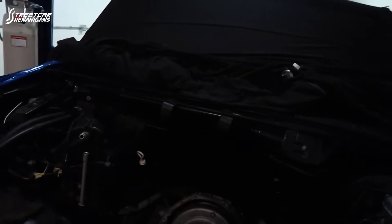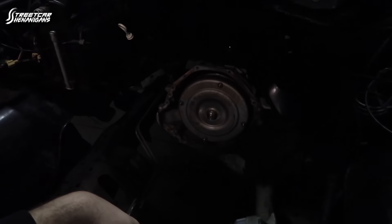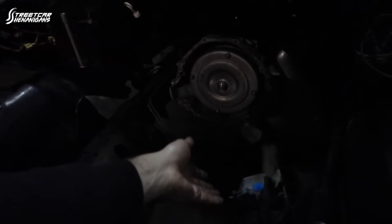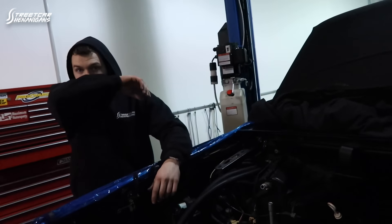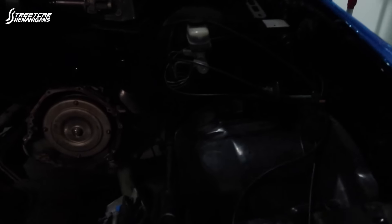We are preparing to drop the engine in right now. We have the trans jacked up about as far as it will come up, it's in the firewall. Since we got rid of everything on this thing, the only thing that's really in our way is the power steering pump. We're going to move that out of the way and drop the engine in.